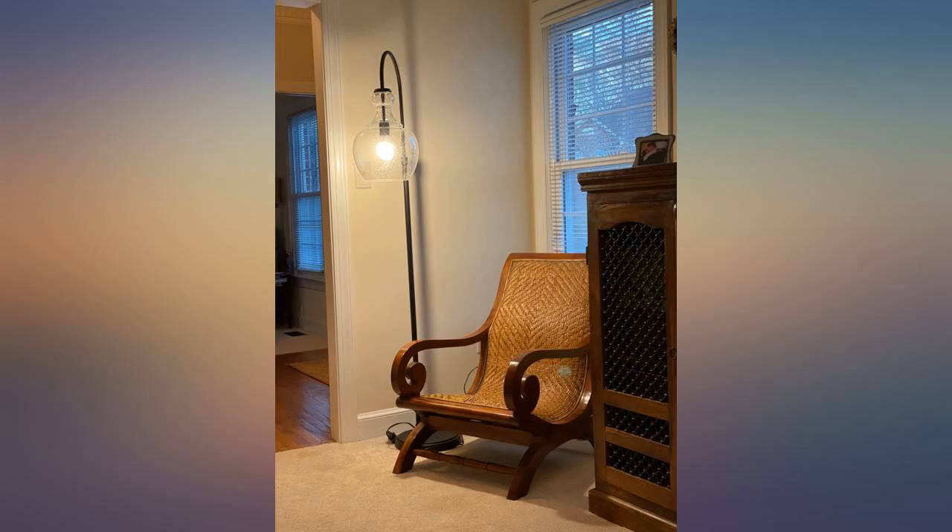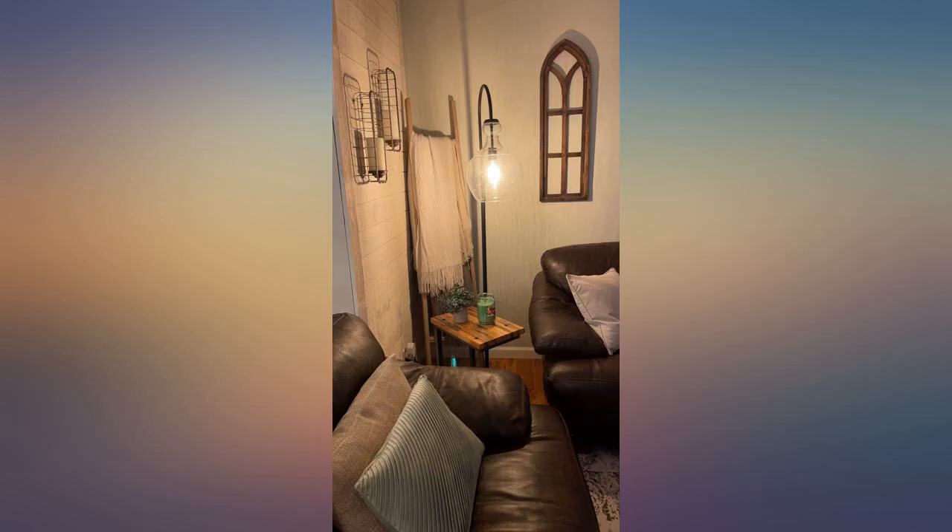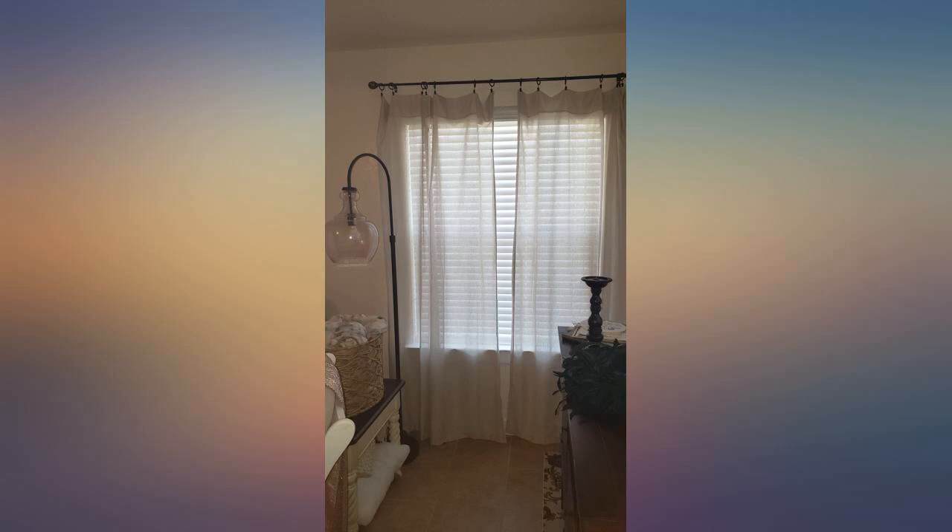This lamp is beautiful. It is also like 7 feet tall and the shade is like a foot around — I could put my whole head in there. Pictures make it look smaller, so just measure and prepare yourself for it to be big.